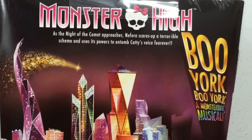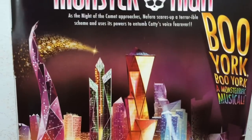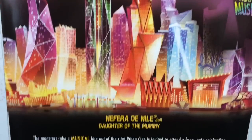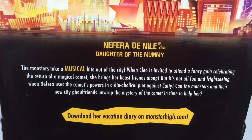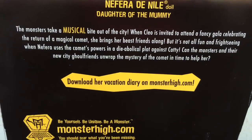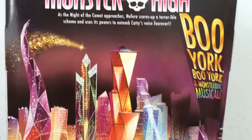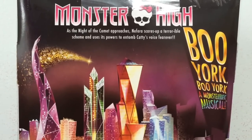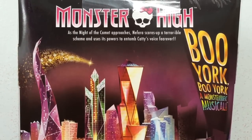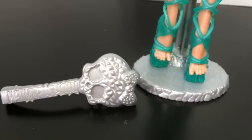Here is a look at the back. Nephra is kind of like the problem maker in Boo York Boo York. And of course her sister is Cleo. So at the end of this review I am going to be doing a quick doll comparison between Nephra and her sister of this line. I thought it would be interesting to see them side by side, so make sure to stick around for that.